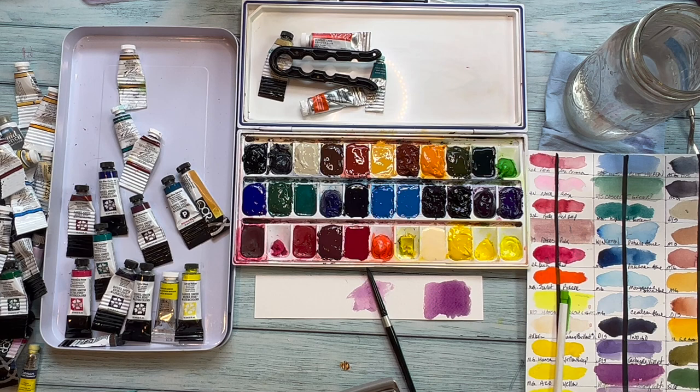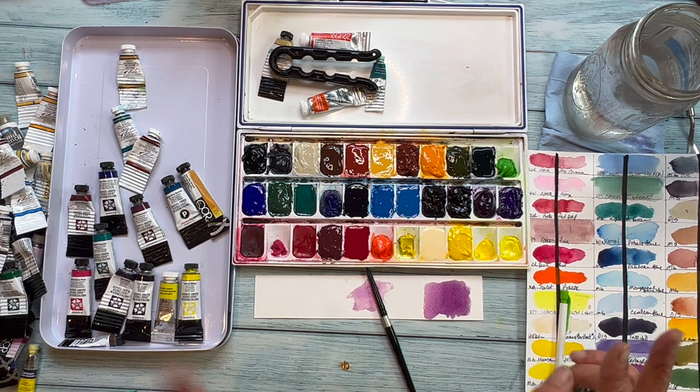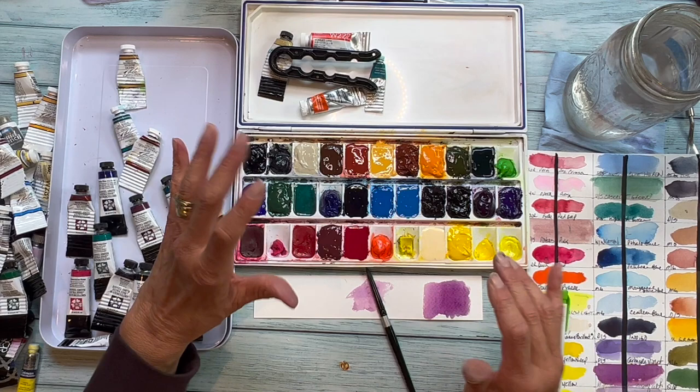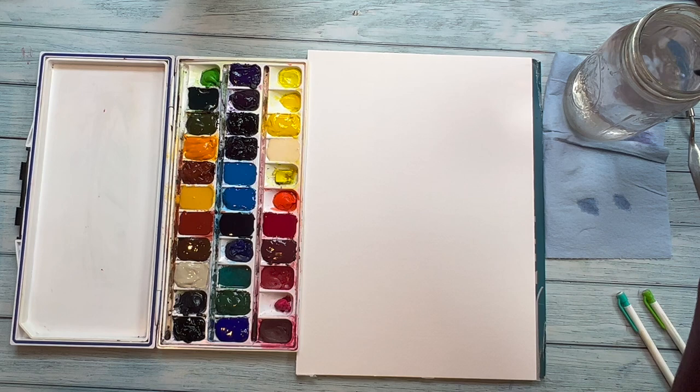When you're building your palette, I would recommend you have a warm and cool primary. And from there you can add what I would call specialty paints — things like Buff Titanium or Jaune Briant. You can add those as you need to. That's why I like this 33-well palette for where you're going to keep it at home, because it's kind of big. Let's go over some really good primaries that you can have in your palette.